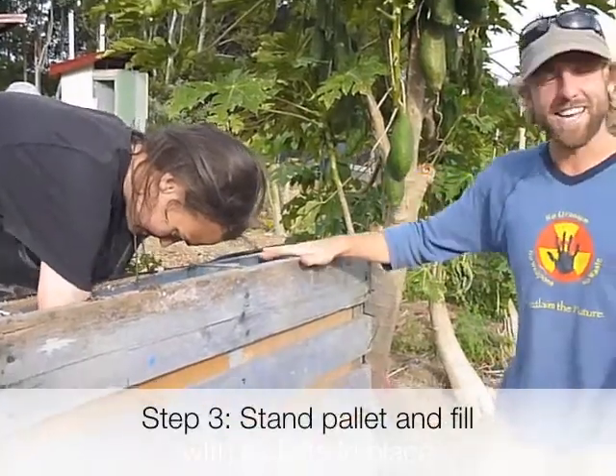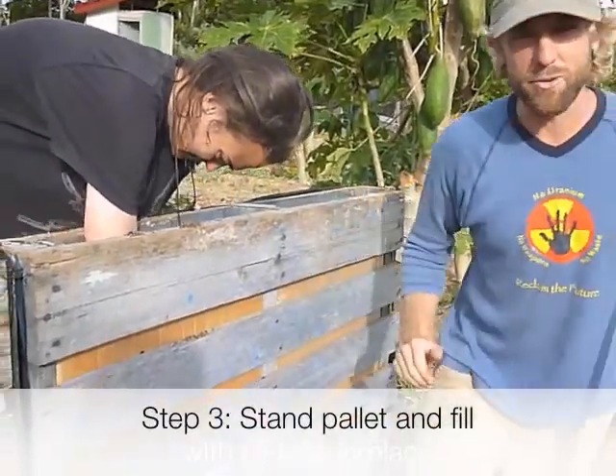We just decided to stand this one up and peg it into the ground with the cardboard already attached.